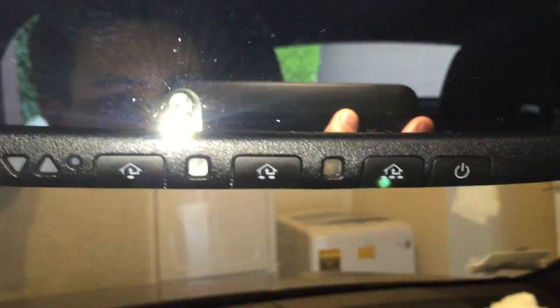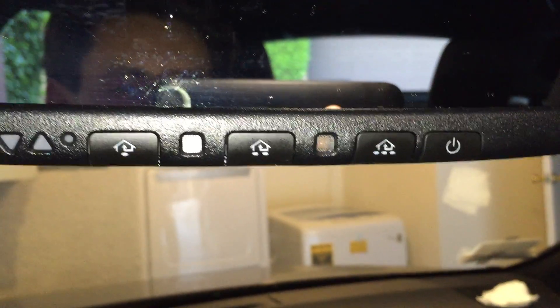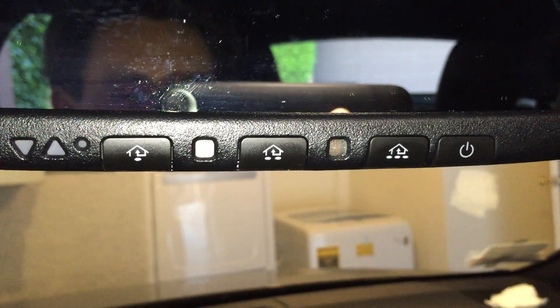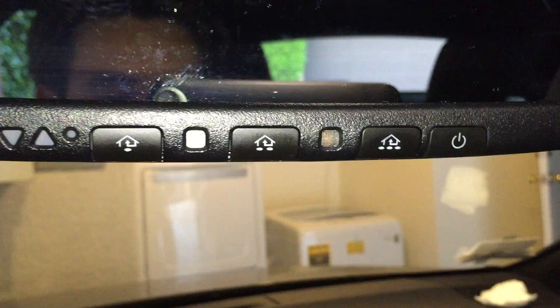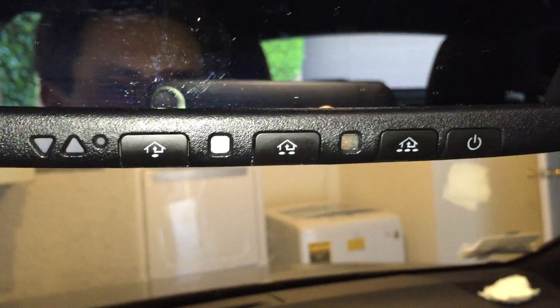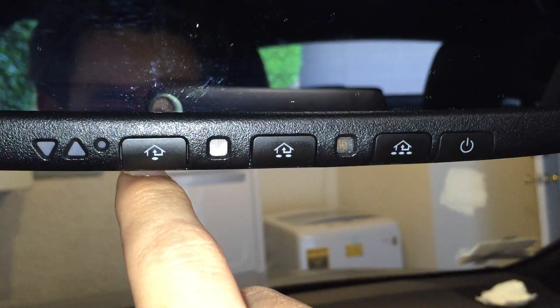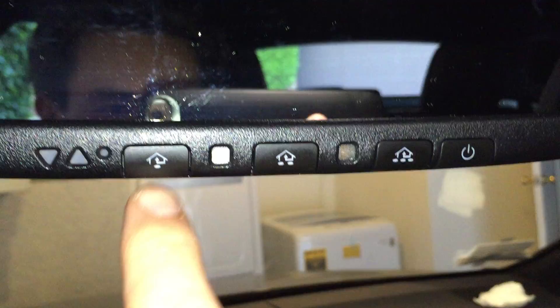This is for all 2015 and above Lexus vehicles. Basically you want to remove or delete your code from your garage door opener, and it's very simple. On this one here — this is a 2016 NX200T — you can see I have the HomeLink buttons.